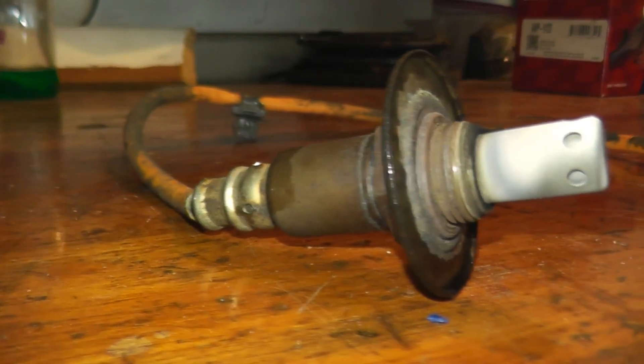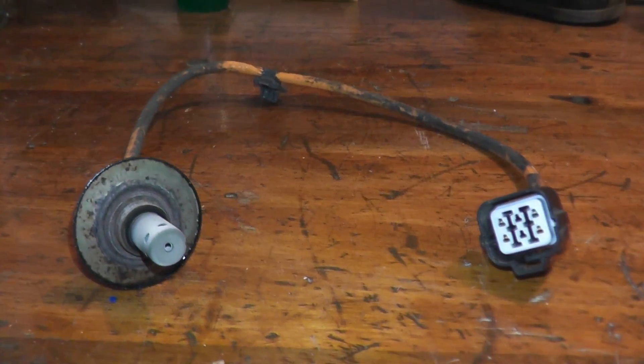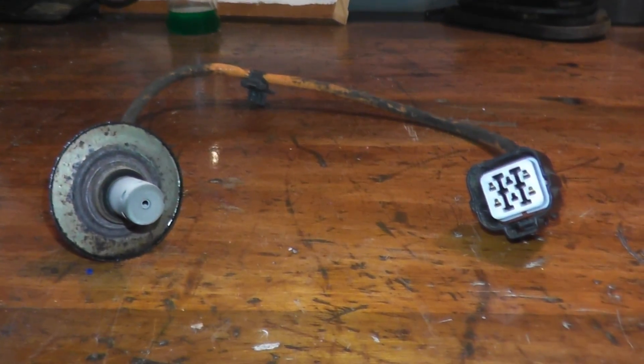Today we'll be testing and replacing an air fuel sensor, which is really an oxygen sensor. This just has a much wider and leaner range regarding the fuel mixture readings it can do compared to your traditional oxygen sensor.